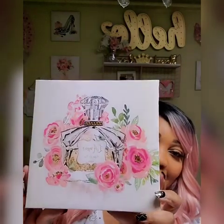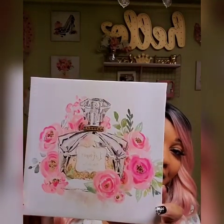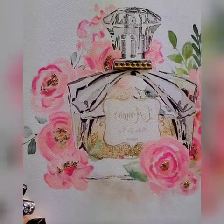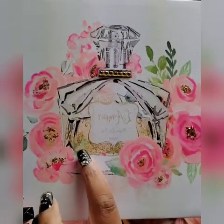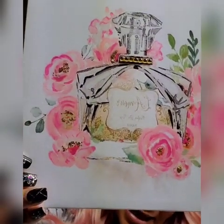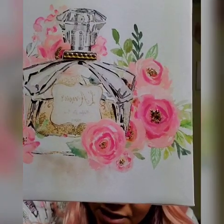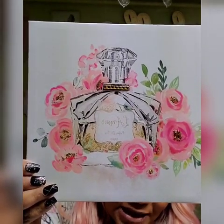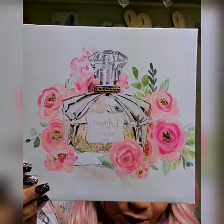Okay guys, we are finished, and I want to show you the perfume bottle. Is there any doubt that this is pink? I added the bling to the perfume bottle, I added a little bit of glitter to the bottom of the bottle, and I added some glitter to the center of the flowers. I'm happy with the way it came out — you see how you can add color to existing Dollar Tree wall art and make it your own. I'm very happy with that one.